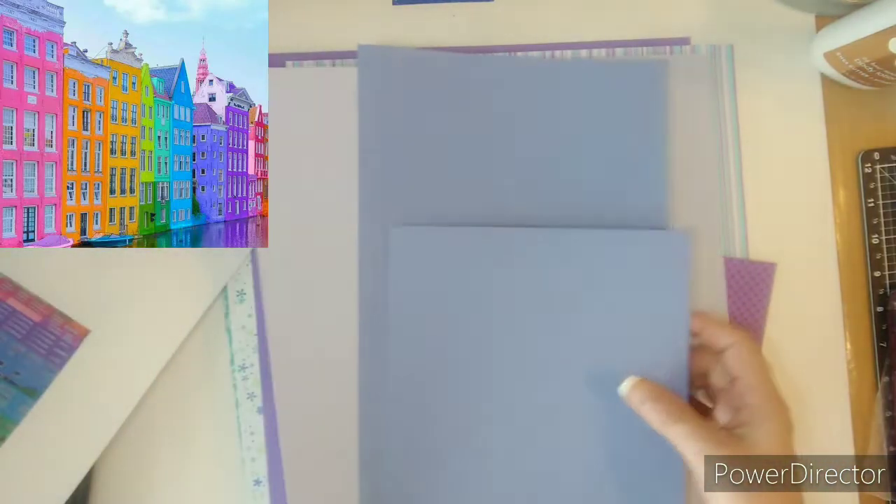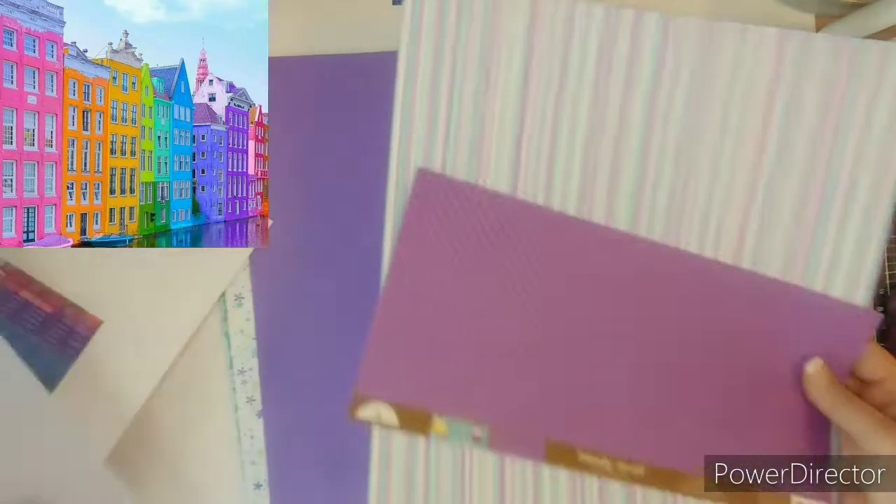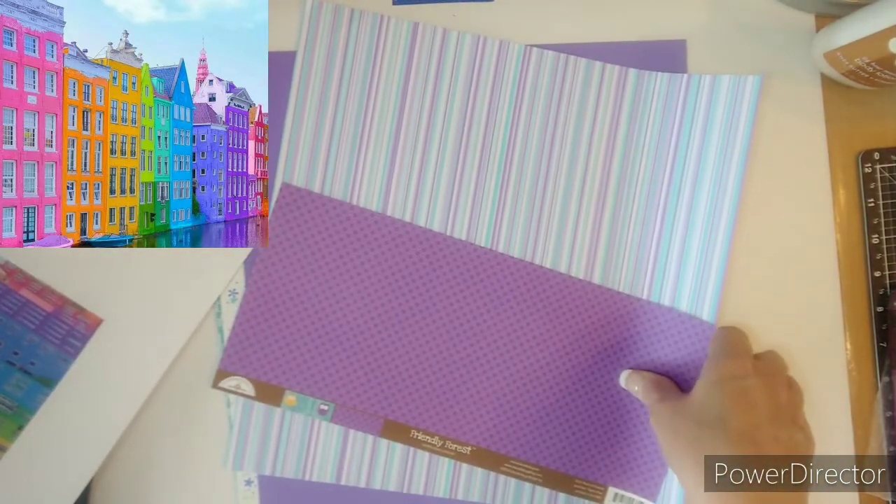I also brought in these colors to go with the paper. I really love these three together.